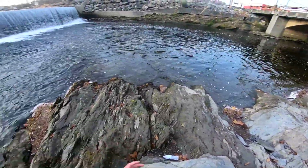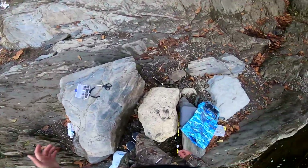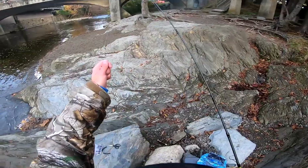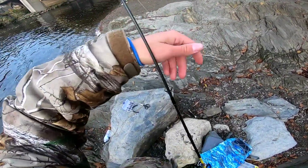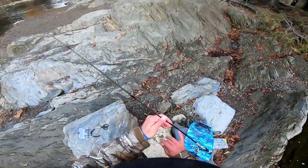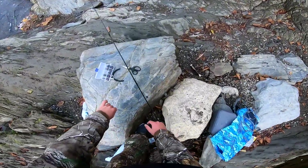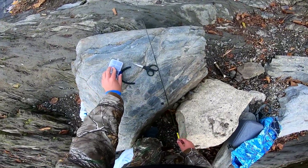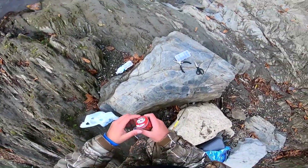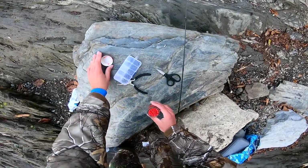All right guys, we're at Pigeon Forge and we're gonna be fishing at the waterfall. What we have set up is a Mr. Crappie rod with a split shot weight and hook, and we're putting some salmon eggs on — or at least artificial ones — and we're gonna see what we get. Apparently this is supposed to be a really good spot, so I'm gonna grab the salmon eggs real quick and throw it out there. We're gonna start with these red colored ones.